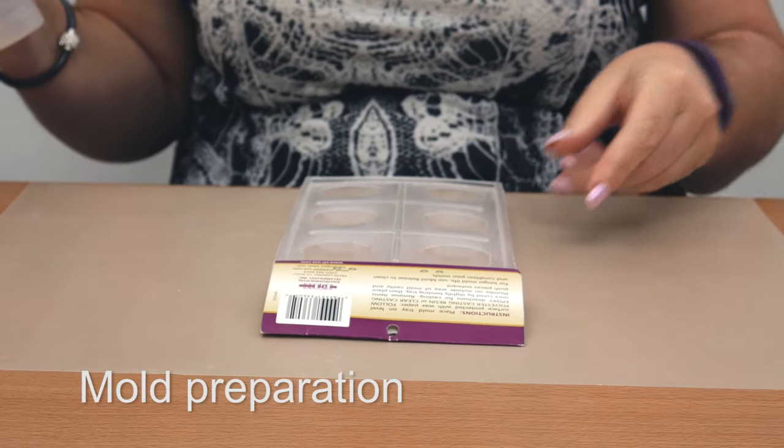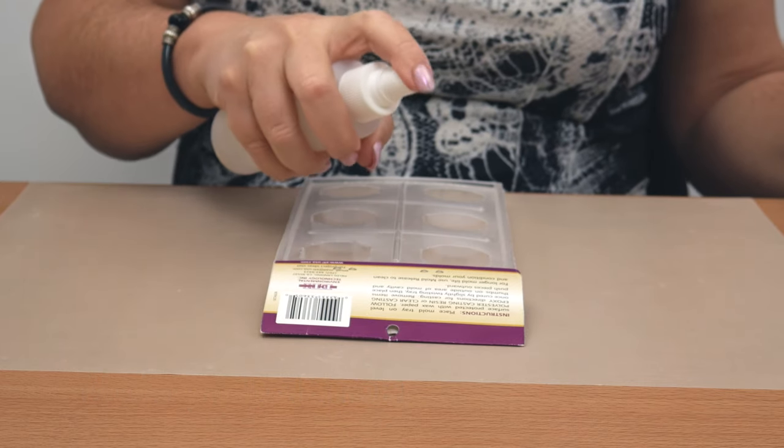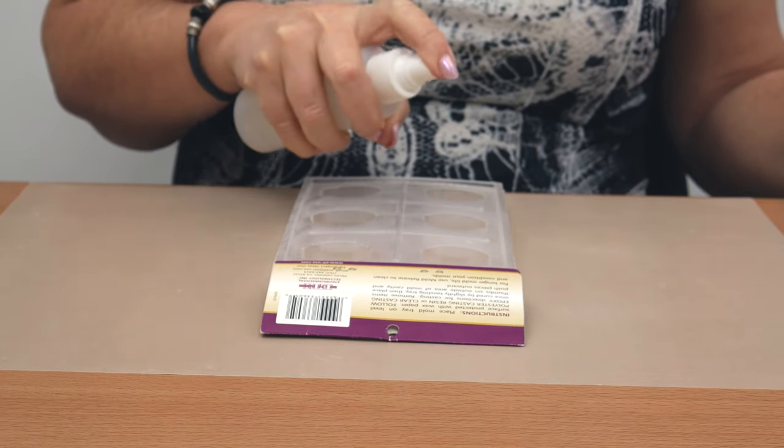When using plastic resin moulds or natural latex moulds, spray the mould with Cast & Craft mould release and conditioner and allow it to dry.